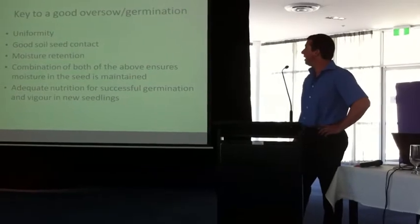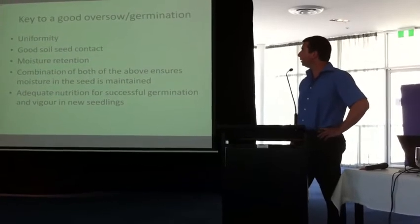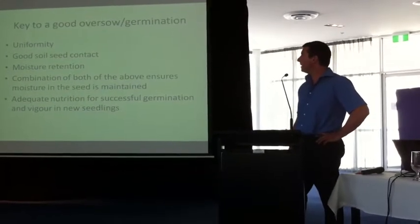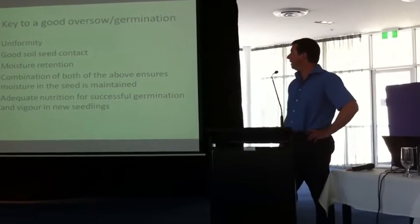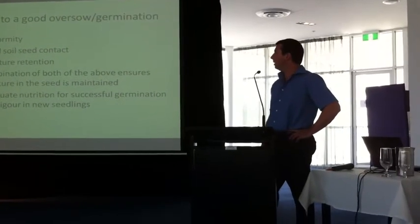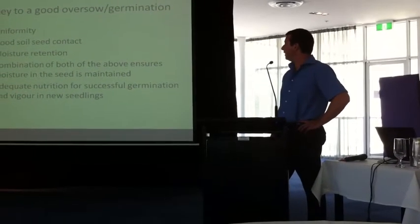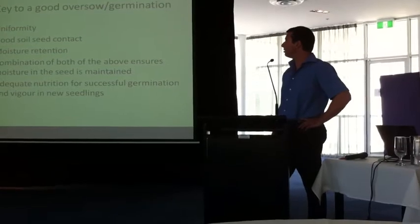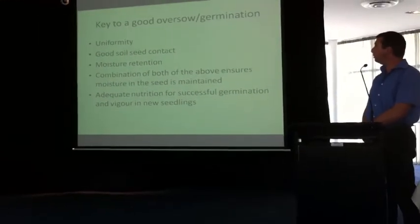Keys to good oversowing and germination include good uniformity in the application of the seed, so you need a good operator. Good soil-seed contact is essential — if you don't have good seed-soil contact the seed is going to struggle. Moisture retention is also critical; you need to get the seed moist otherwise the seed will fail. A combination of both ensures moisture in the seed is maintained — they go hand in hand. If you've got good seed-soil contact it's going to be a lot easier to retain moisture, so the way we do it is usually oversow and then top dress.